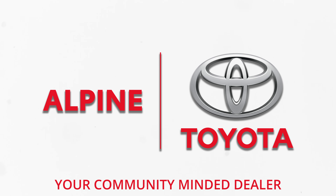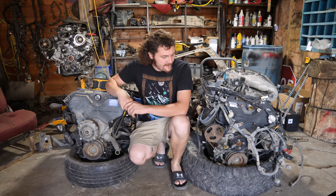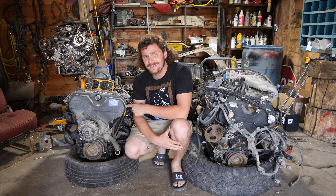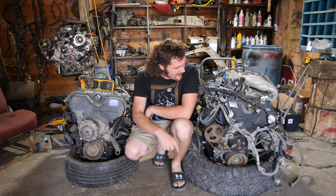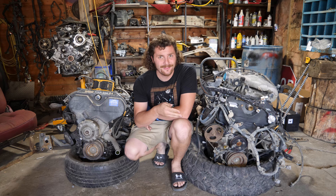Brought to you in part by Alpine Toyota. So the difference between this motor and this motor is primarily mileage. This engine has over 500,000 kilometers on it, where this one's got about half that at what I'm told is about 230.